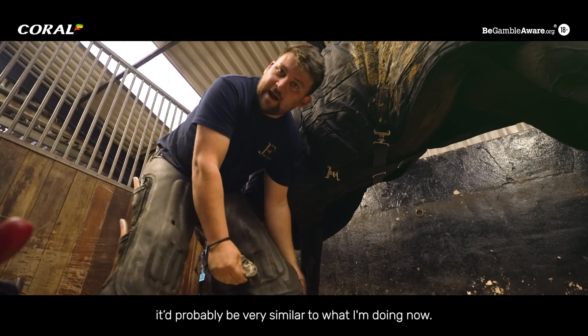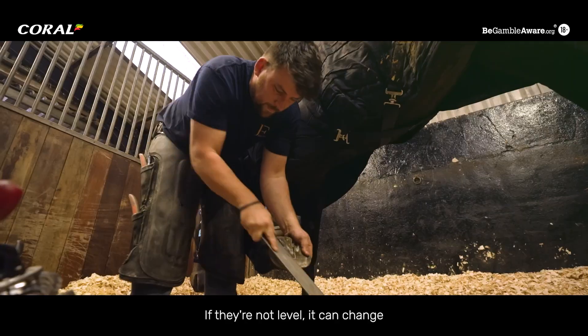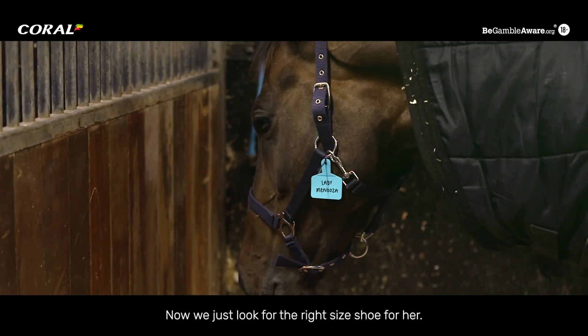Now we're just looking at the heel heights to make sure we're as level as we can be. If they're not level it can change the way of their movement and going, and can cause problems. Now we'll look for the right size shoe for her.